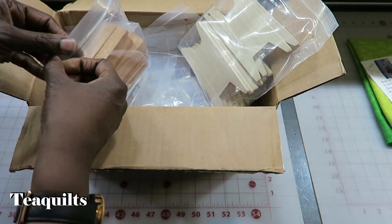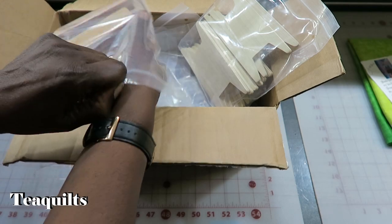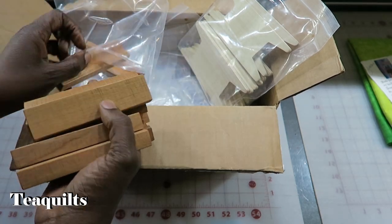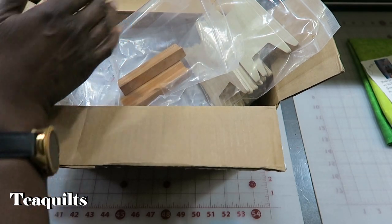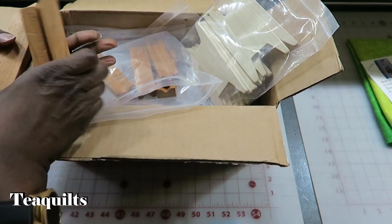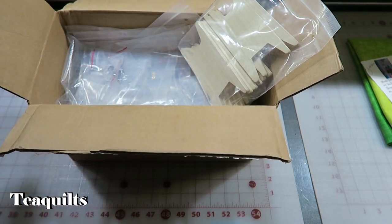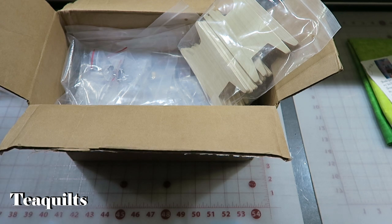I've got a checklist to the side here of all the items that I ordered, so we're just going to go ahead and start counting these off. These are the ripper rests — one, two, and they're longer too than the one that I had shown you all — three, four, six, eight, nine. That's correct.